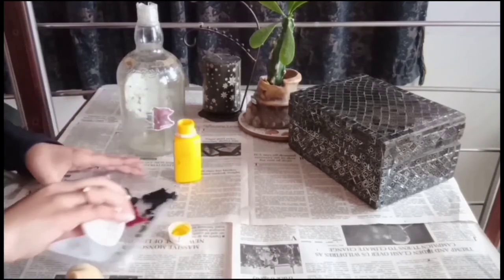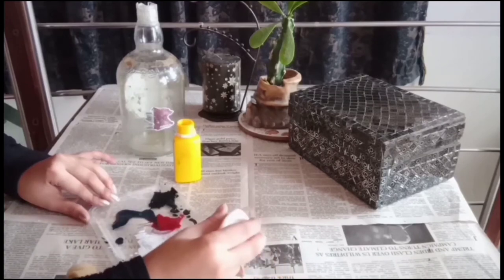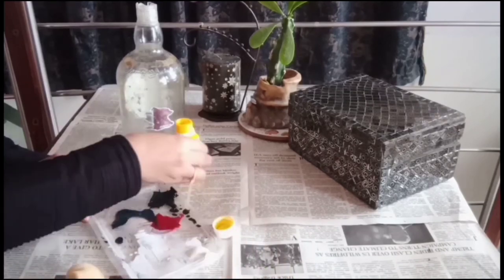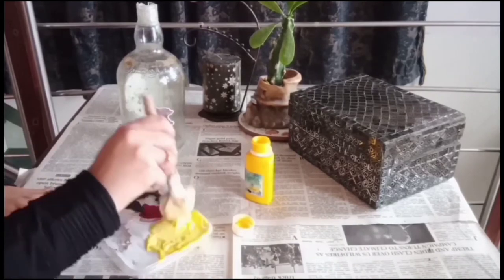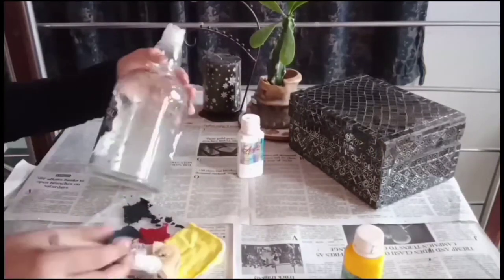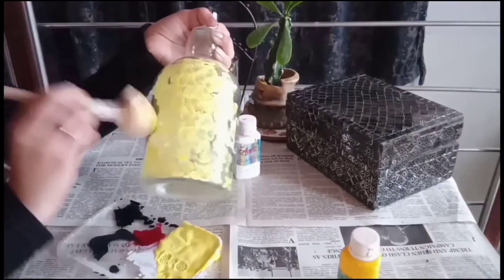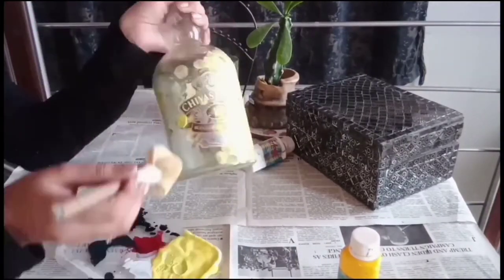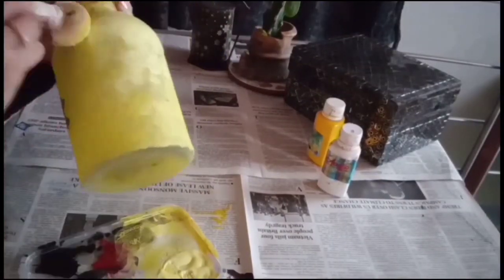First of all, I'm going to take white and yellow acrylic paints and apply it on the bottle. The first coat works as a primer, so it will be a bit more yellow, but that's fine. In the second coat we will apply it again. Make sure that when your first coat gets dried, then go for the second one, otherwise your first coat gets disturbed.